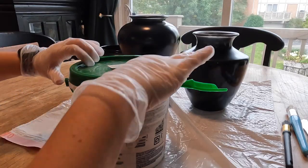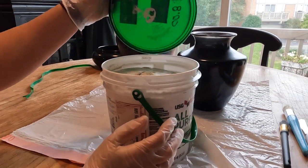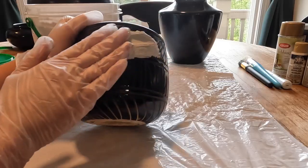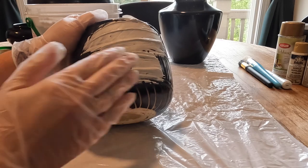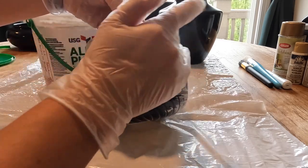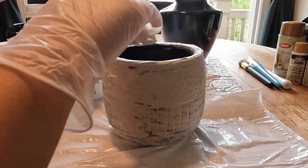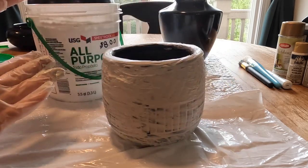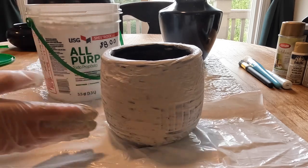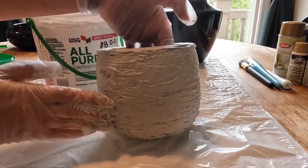I used some gloves to protect my hands and dug right in. This texture was so fun to play with — I felt like a kid again. Instead of testing a different technique on each vase, I chose to mix techniques on all of them so that each one felt more authentic. I wanted them all to coordinate but look different. I love projects like this because each one of us will have our own spin and unique style.